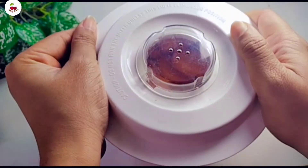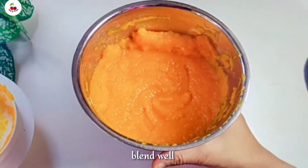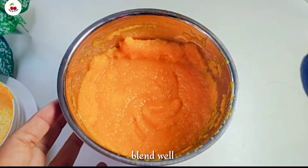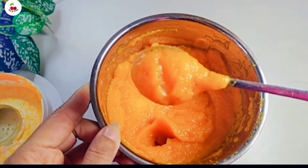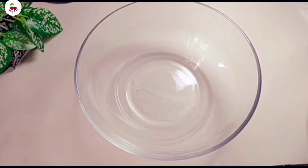We will paste it a little bit. I am going to do a bit of a mixture. Next, let's mix the mixture together.